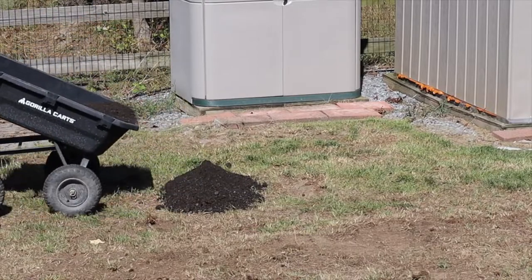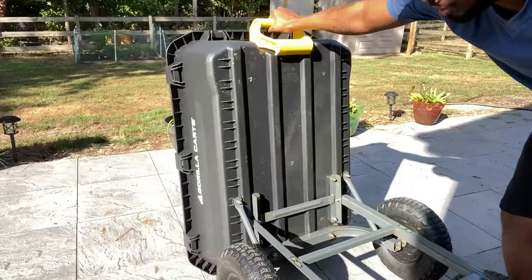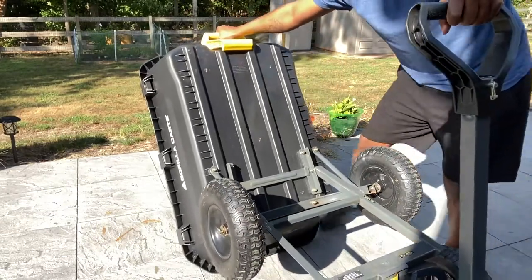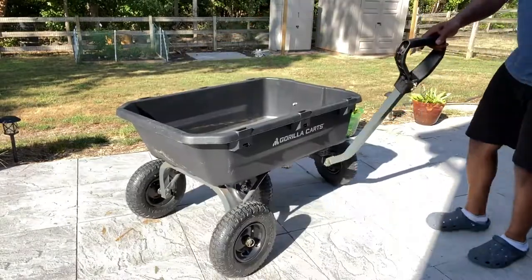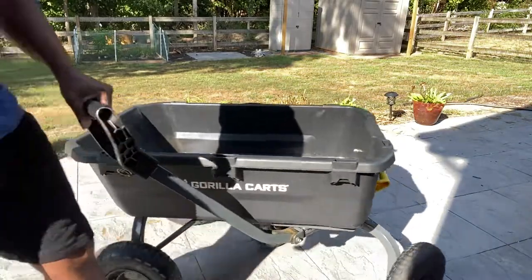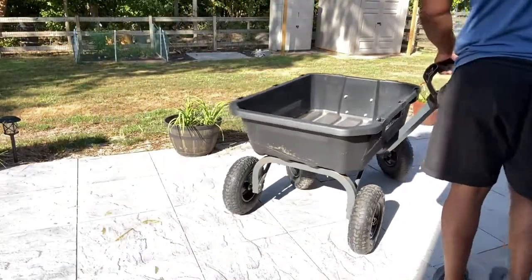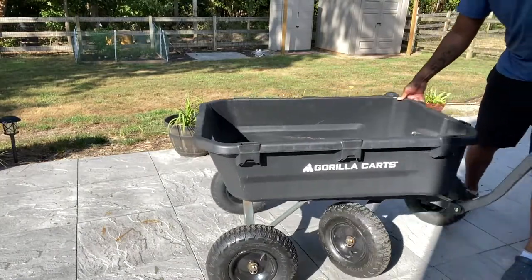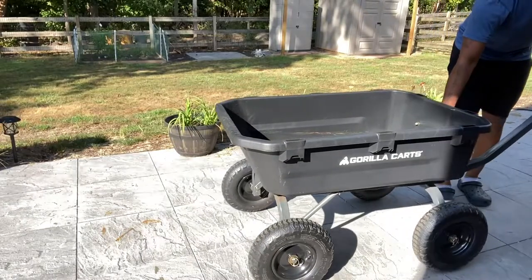When you got stuff in the tub you can lift up the tub and dump it, then push down for more if you want to dump. The wheels come up — this is zero turn, so it makes a full circle turn. Can't do it right now because there's too much stuff in the way, but I'll do that lift again for y'all right now.